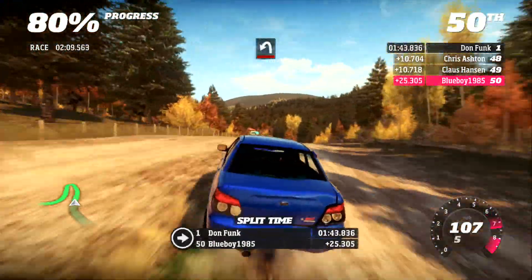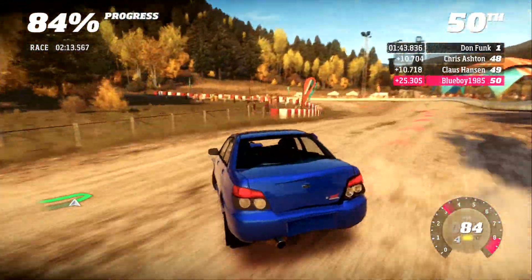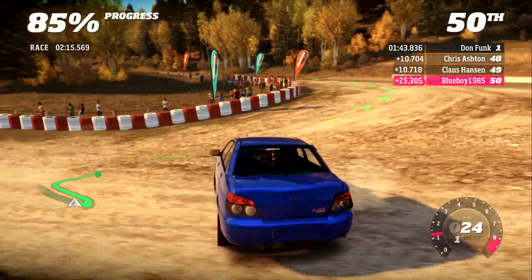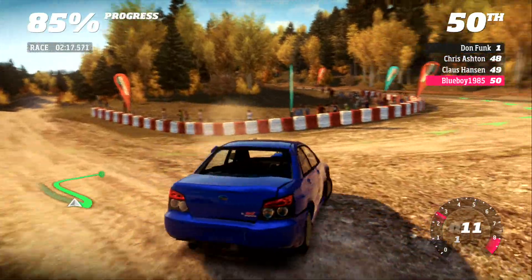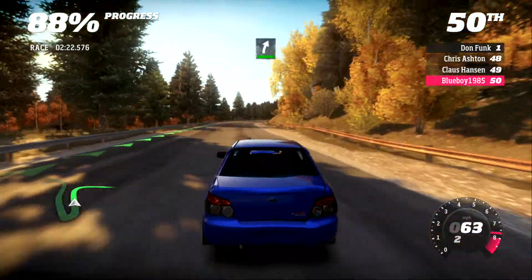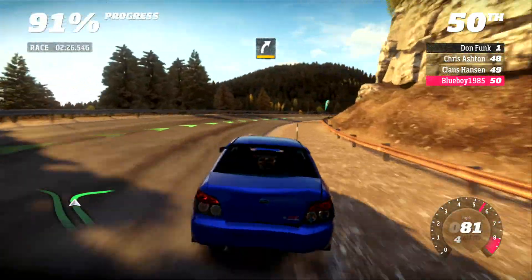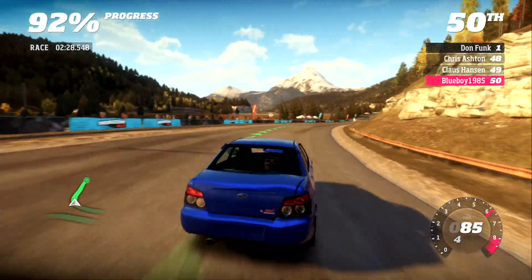300, hairpin left. Cut on the tarmac. 150, easy right. Tightens to medium right. 150, easy right. Tightens to medium right.